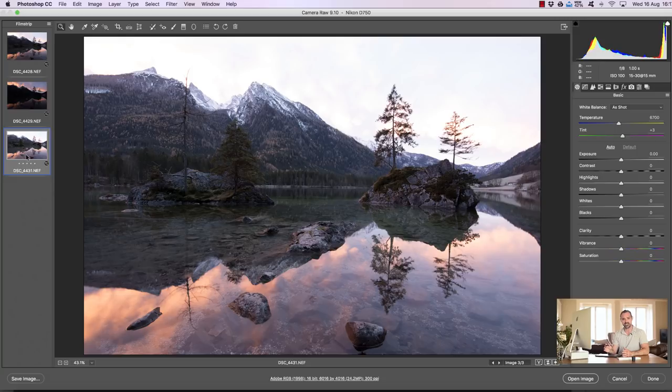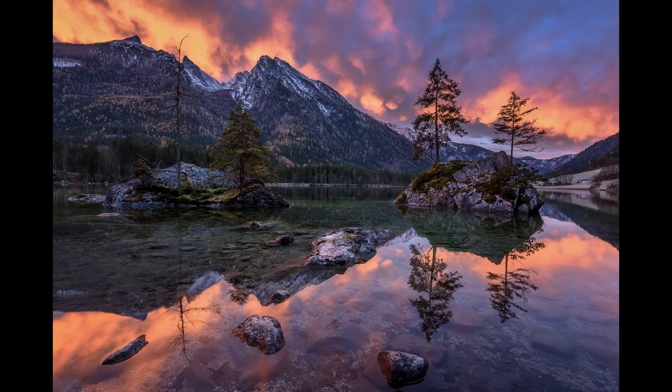When it came to processing, he processed the image initially in HDR — you can see his initial effort and this is fairly typical of HDR tone mapping software. We have some strong saturation, a lot of details, and he wasn't happy with the final result, so he wanted to see what would happen if we used exposure blending and tried to create a more natural scene. This is the final image that we're going to come out with.